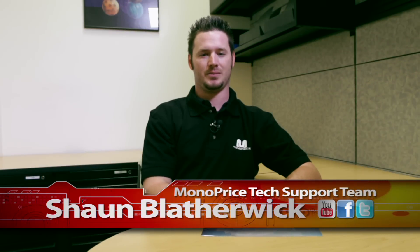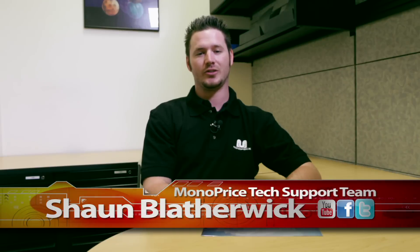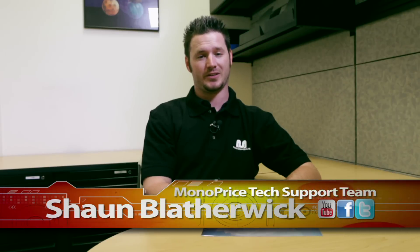Hi there. Thank you for tuning in to Monoprice.com on our YouTube channel. My name is Sean Blatter with the Monoprice tech support team. Today's tutorial will be showing you how to choose the right screen protector for your portable devices.